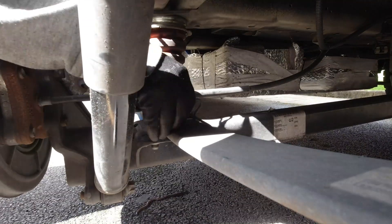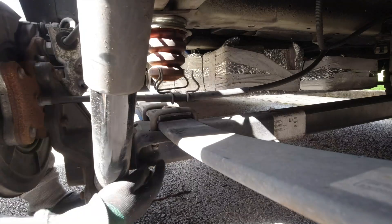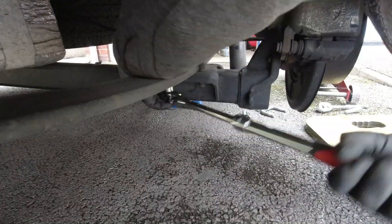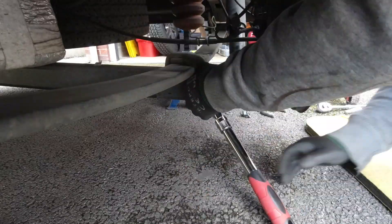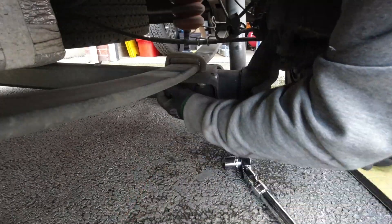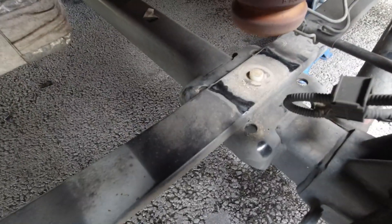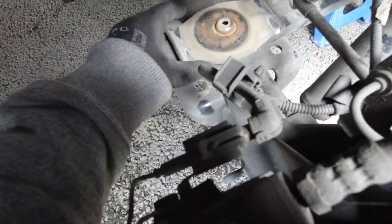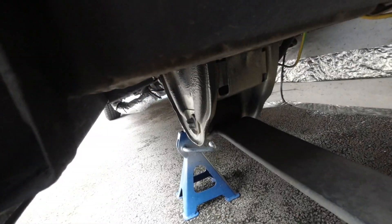The next bit is to move the handbrake cable holder - there's a little snap connector on there - just so you can start to manipulate the actual brackets and everything else. The next step is to remove the two U-bolts that clamp the leaf spring to the axle and also clamp down the plate where the bump stop sits on top of. I've also removed the bump stop from the middle.